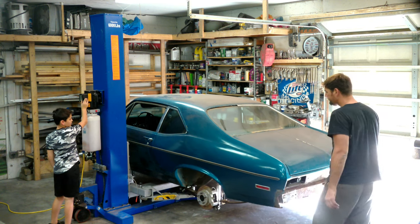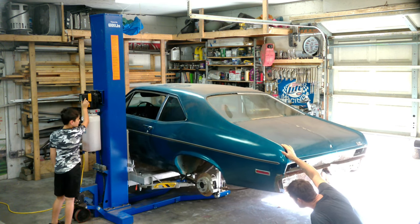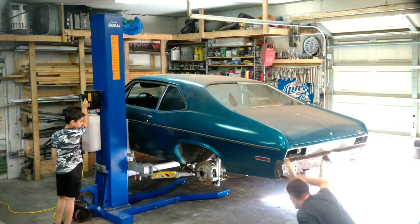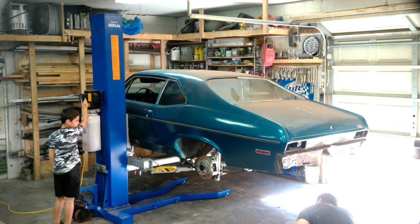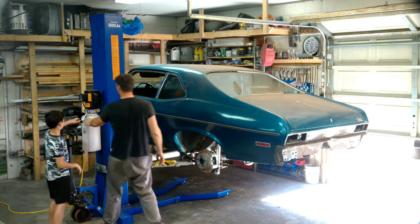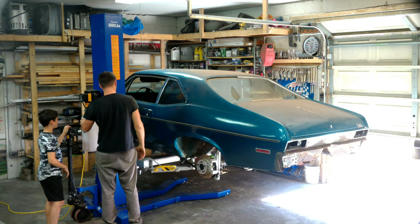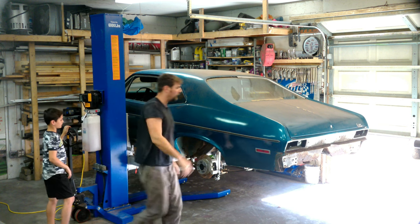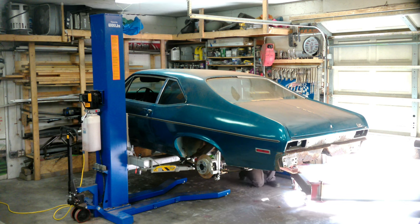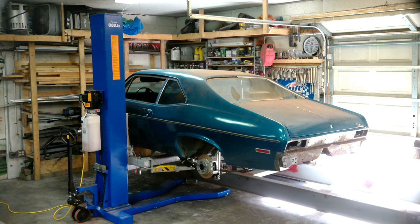The car is on the lift and we're going to lift it up. I've put cars on frame jigs before without lifts — it's a huge pain but it can be done. Getting them higher is a little bit harder; you might have to work with a smaller I-beam or something lower to the ground, or just be creative. We've got the lift up high enough to clear the frame jig, so we'll roll the frame jig in and get it as close as we can centered up under the Nova.